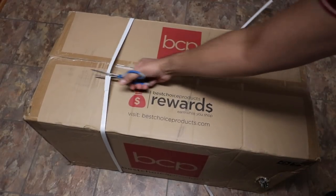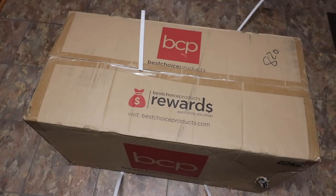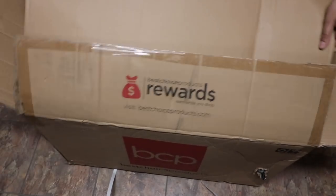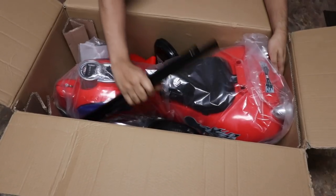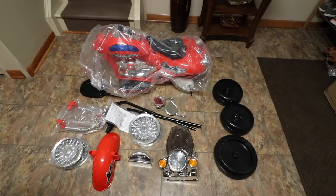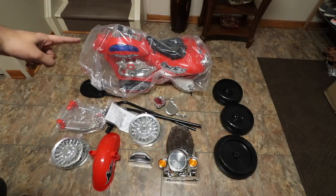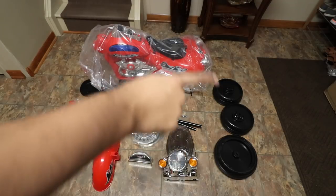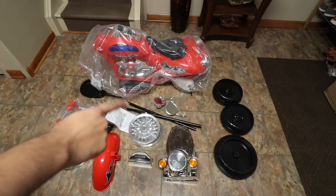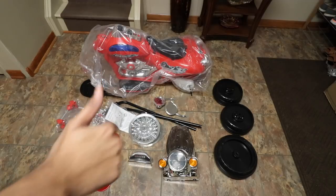Let's go ahead and open this thing up and see what it looks like on the inside. It is nicely packed — everything is nicely put together. Let's lift up the bike itself. Here are all the different components, nicely laid out: the body, the wheels, and all the different accessories such as the lights and so on. Everything is nicely designed with a high quality build.